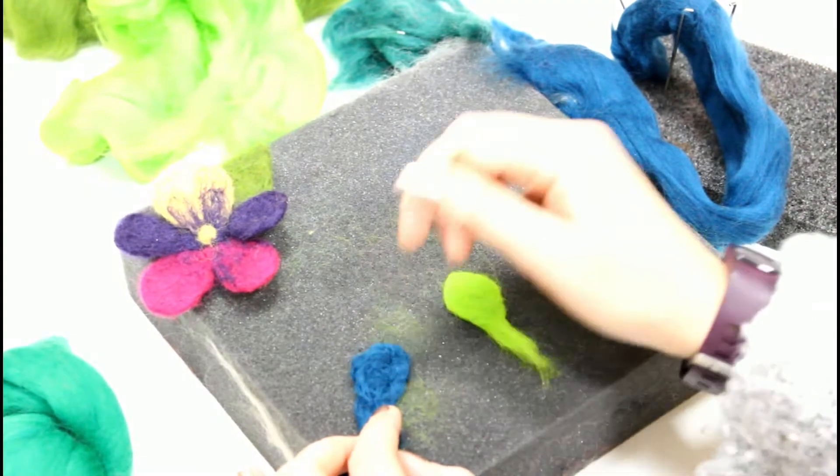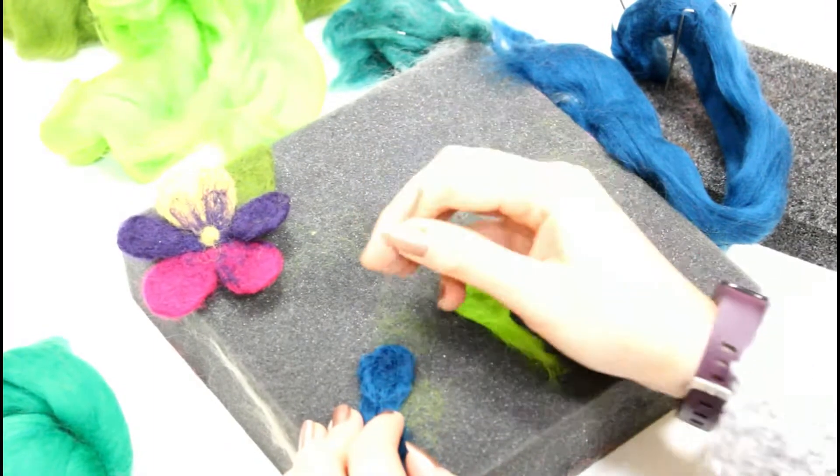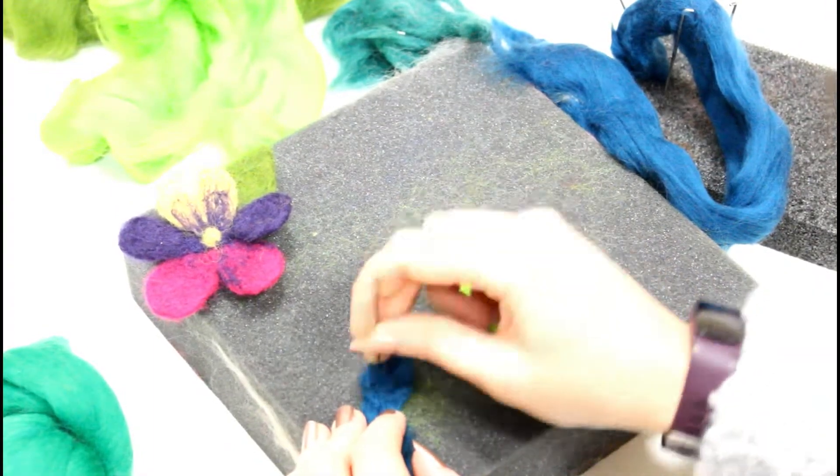As you needle felt, what you're making will get smaller. While you feel you might be starting with a lot of roving, it does get tighter and tighter and tighter.